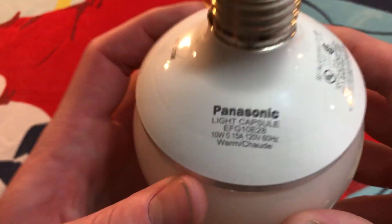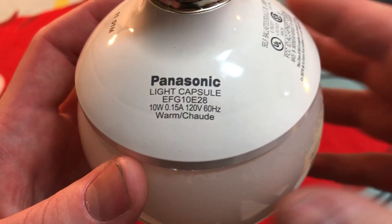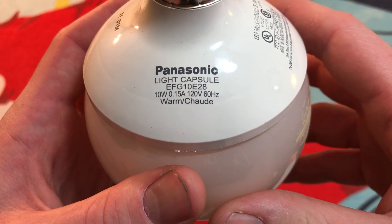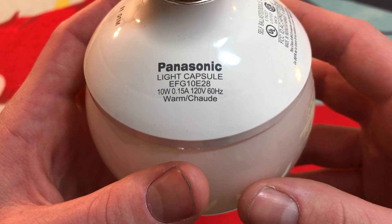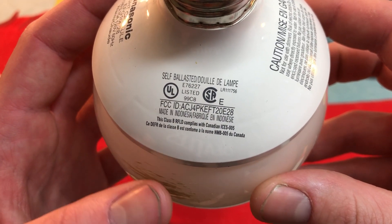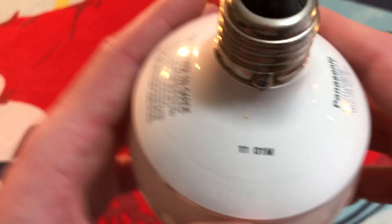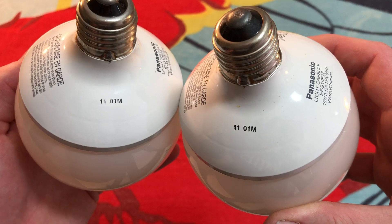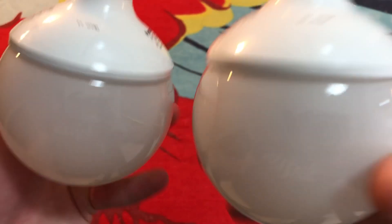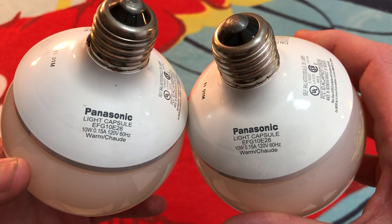Let's take a look around the bottom — they're both the exact same thing. They call them 'light capsules,' which was a Panasonic thing, common with early CFLs. It's 10 watts — I would have expected a little more, but it's not. There's all the required information, and then what I'm guessing is some type of date code. All four bulbs at the Restore had the same one, so whoever bought them bought them all at the same time — and I'm sure they weren't cheap either.